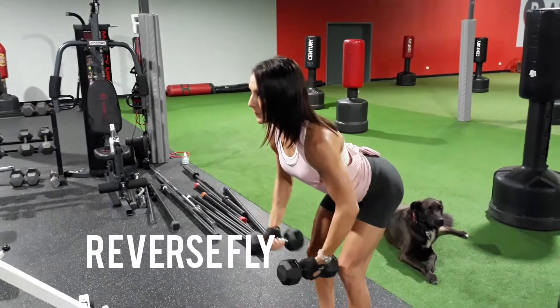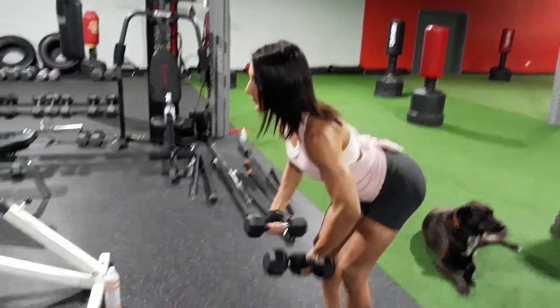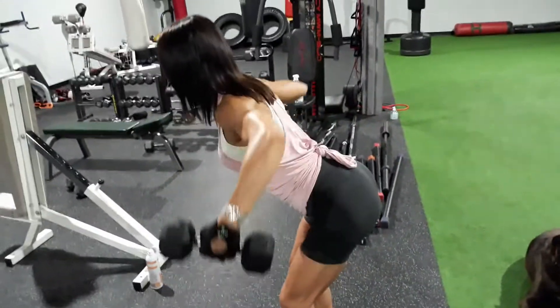On this next one we have reverse flies. Shoulders are flat, back flat — you're squeezing open like you're hugging a tree at the bottom, then squeezing those rear shoulders. Make sure you have a flat back at a diagonal and really squeeze.